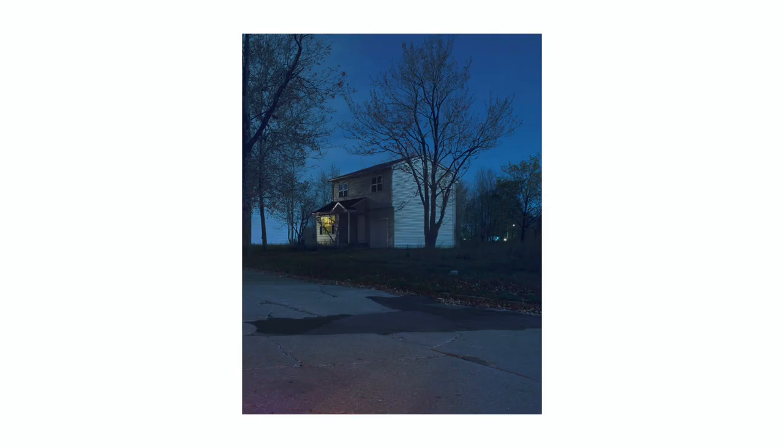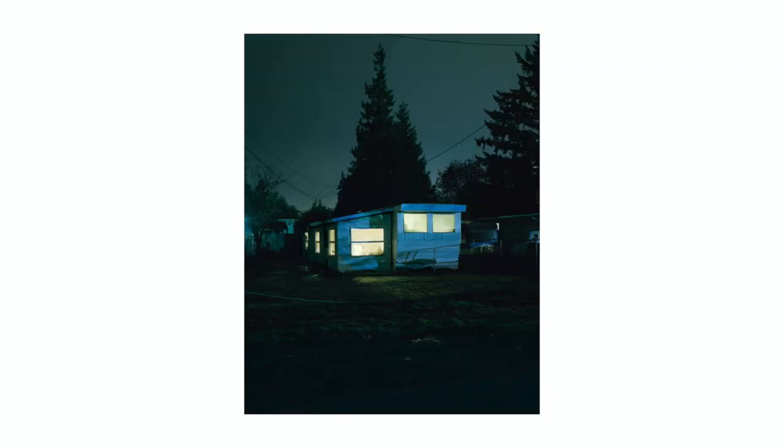Recently I've been inspired by a photographer named Todd Heido. If you like fine art photography and film photography, you've probably heard of him. He takes a lot of photos in the American suburbs, going out with a medium format camera on a tripod and getting long exposures of houses in different suburbs around American cities. I've been really inspired by his work and trying to figure out a way to create my own Todd Heido-inspired work but put my own spin on it.